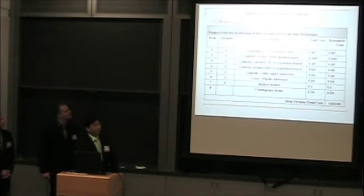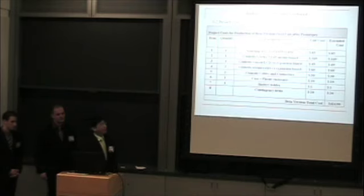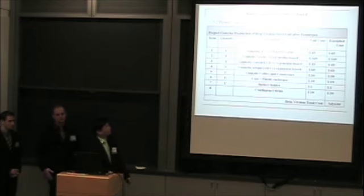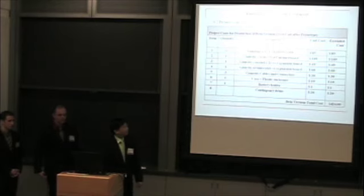Here is our budget for this prototype. The first five items are the gumstix platform that we are using. The case, battery holder, and all components come up to $424.